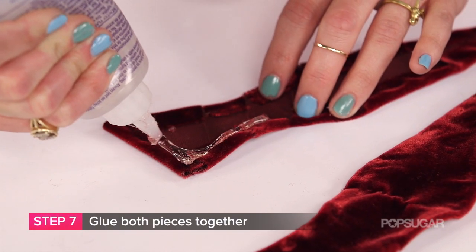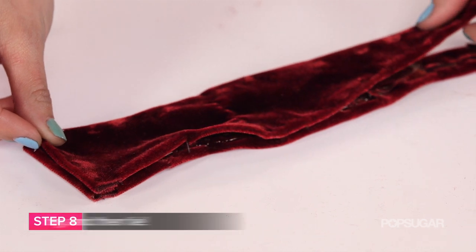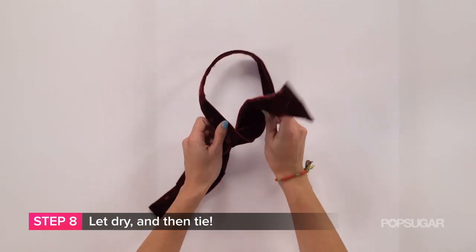Step seven: now glue them both together — just sandwich them. Step eight: let it dry and then tie.